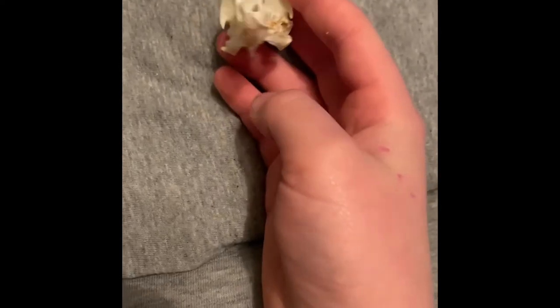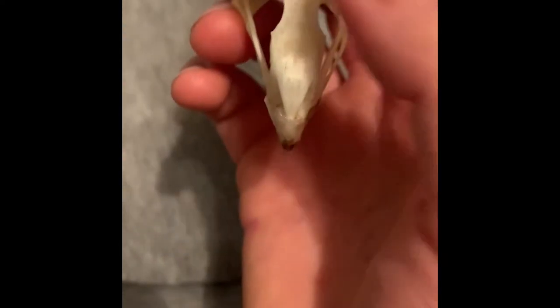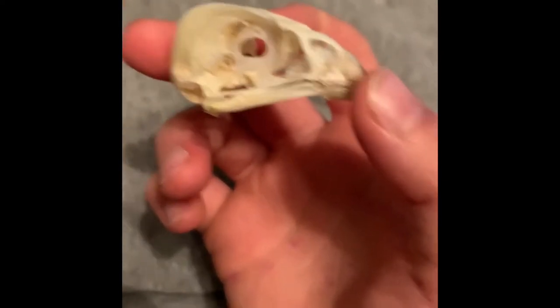This is my third bird of prey and I think it is one of my best, because you don't really get to find a sparrowhawk skull that often. And actually while I'm at it, I might as well show you the swan skull.